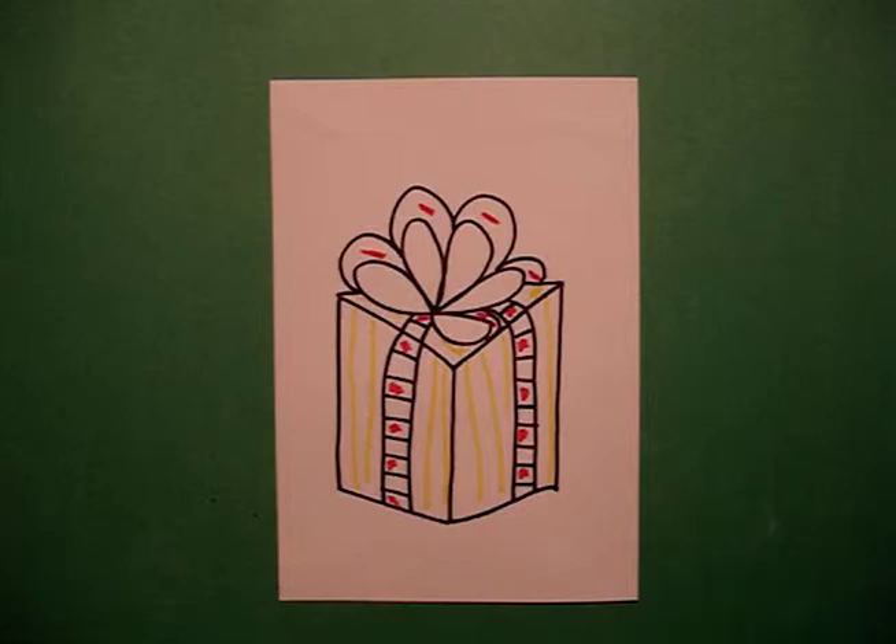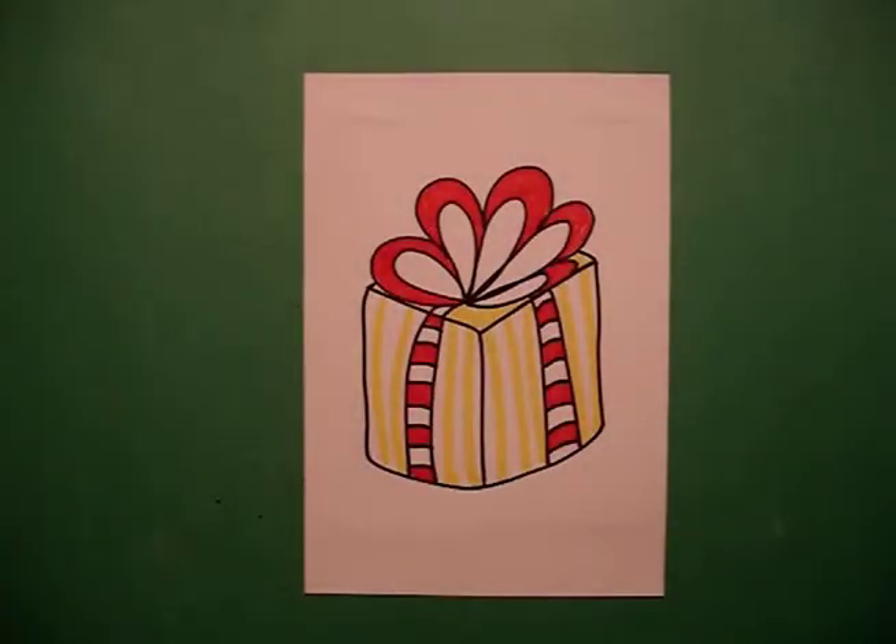Let's see what it looks like finished. Here's my present all colored in. What I like to do sometimes is cut out the present and put it on a contrasting piece of construction paper. You can use this for anything — baby showers, Christmas presents, Hanukkah gifts, wedding presents. It's a wonderful drawing. Bye-bye.